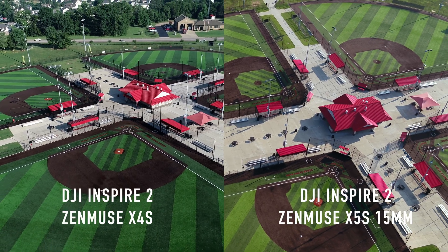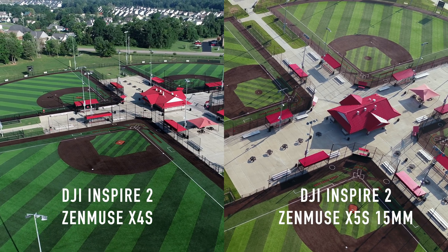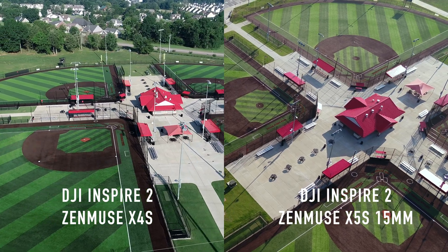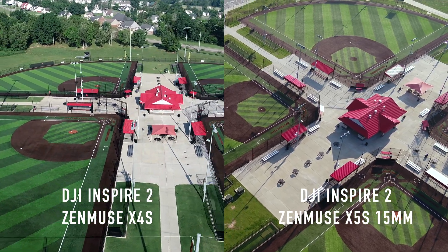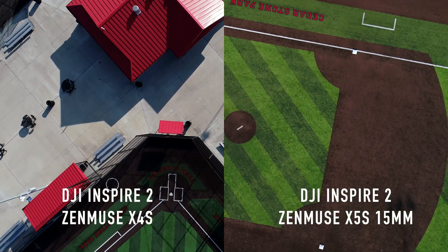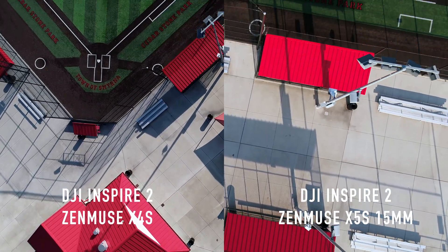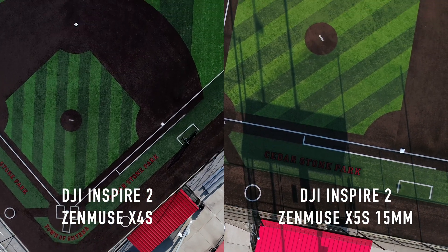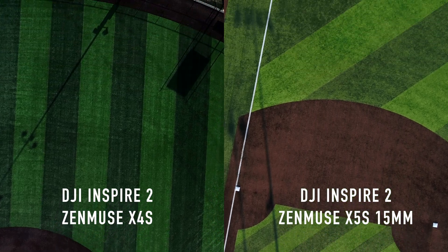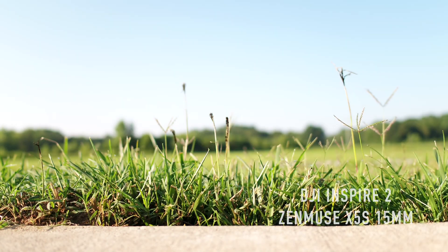The point of this video is really for me to see what my X5S looks like. I thought I'd get the comparisons out of the way — the first comparison here is kind of a point-of-interest shot. The X4S is on the left, X5S is on the right with a 15mm lens, pointing down at the ground. If you want to pause and let me know which is sharper or has more dynamic range — the white balance is a little different on both of them.